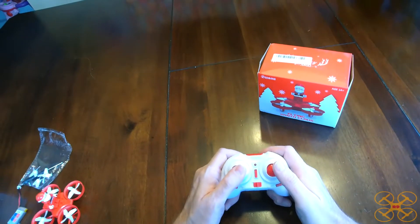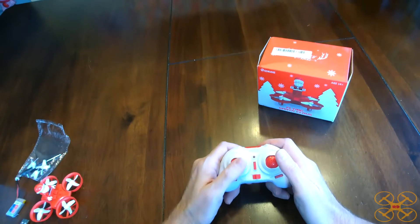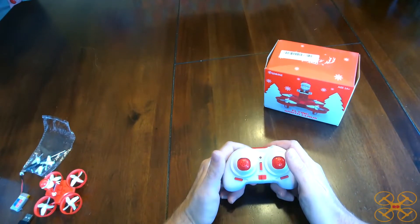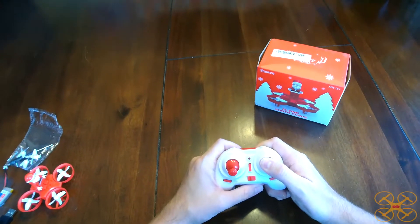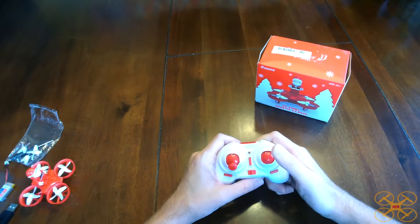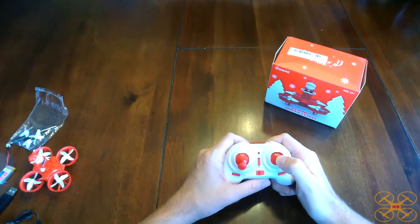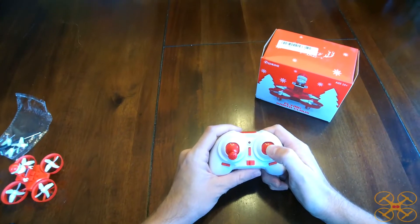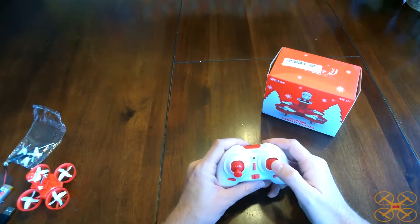If you press in on the left stick, that enters you into one-key return. If you press and hold it until it beeps, that enters you into headless mode. If you press and hold the right stick for three seconds, that will enter you into brick mode — the lower power mode that you use only with the Santa Claus removed — and that will give you a longer flight time.